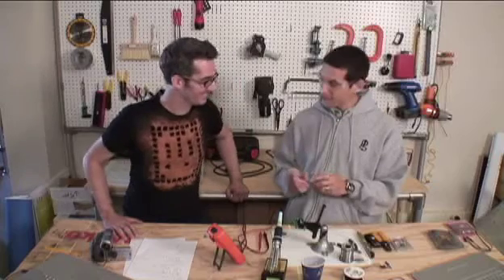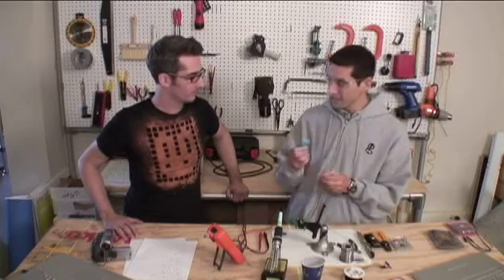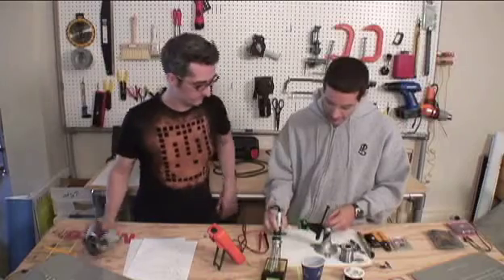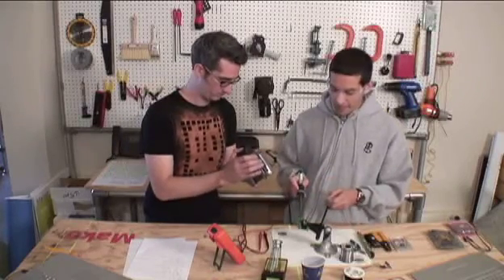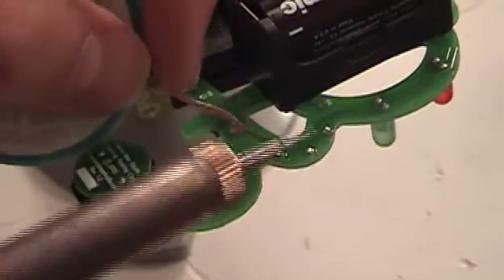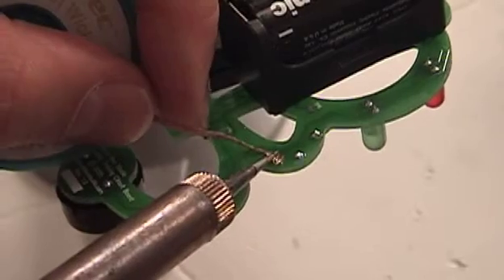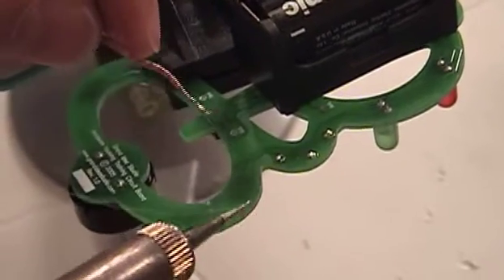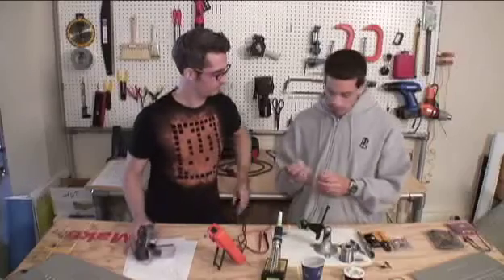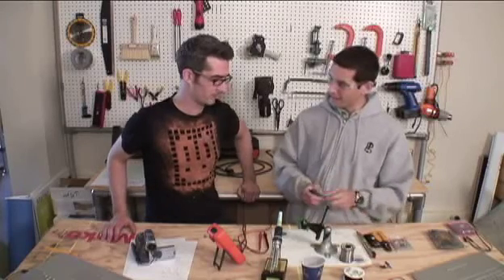Solder wick, when it comes in contact with molten solder, sucks the solder right up into the braid — it wicks the solder away from the pad. What we'll do with our resistor is wick away as much solder as we can from the board, then wiggle the part out. First, lay the wick down on the pad you want to desolder, and just like soldering, heat both the pad and the wick at the same time. Then pull it away — and you can see all the solder from that pad got sucked up into the braid. Once done, just clip off the used portion and throw it away, leaving fresh braid for next time.